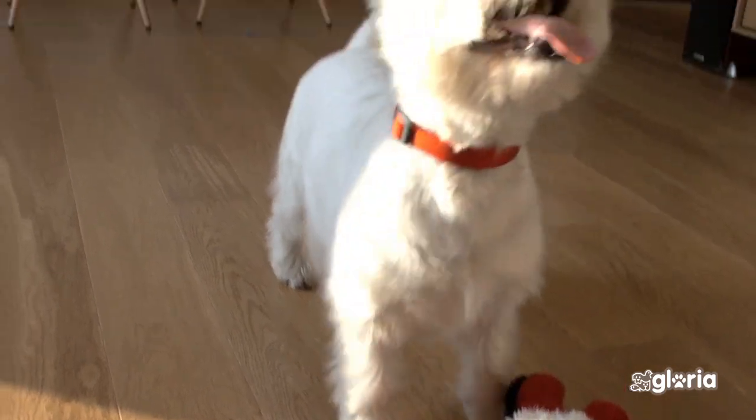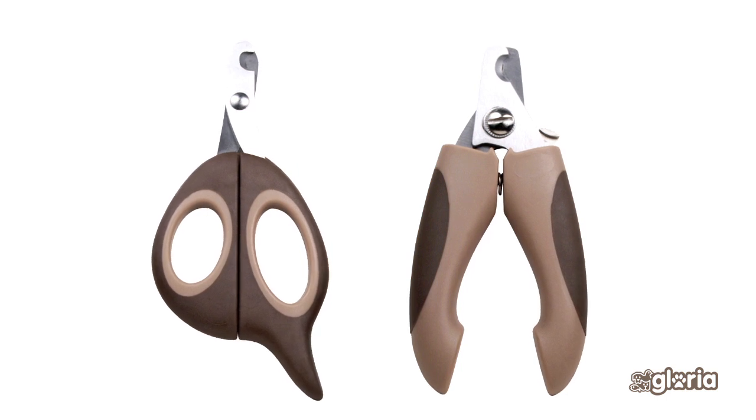Make sure you look for the dewclaw and cut the nail, because sometimes this can cause problems and become embedded in the skin.